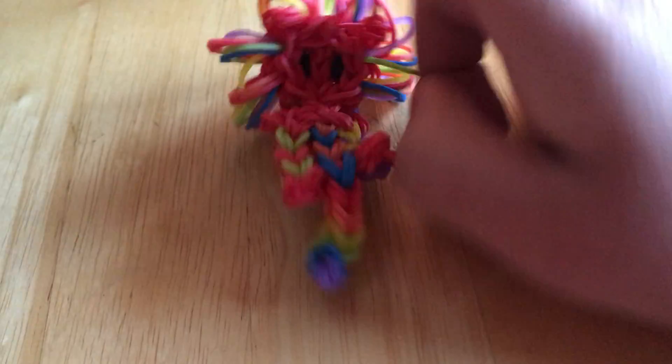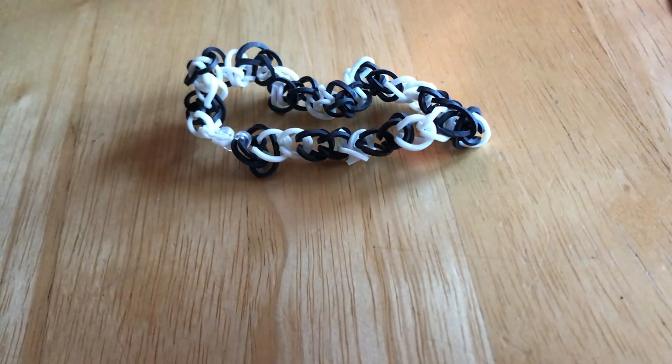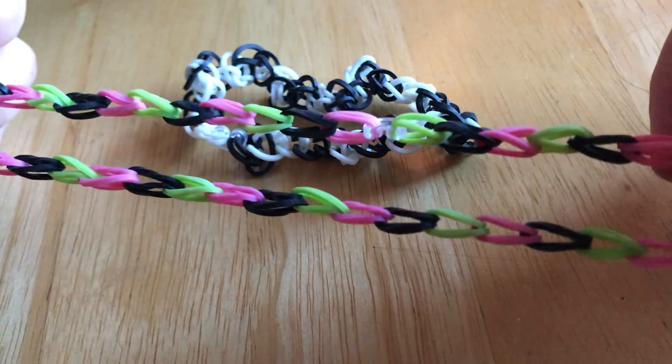Everything is my design except the head. I'm actually not going to rip this right now, because my parents might talk or something. But yeah, this is just a normal finger chain — I don't really know what to call it, it's pretty basic.